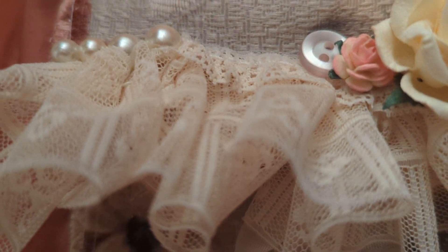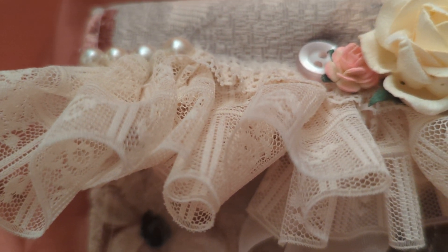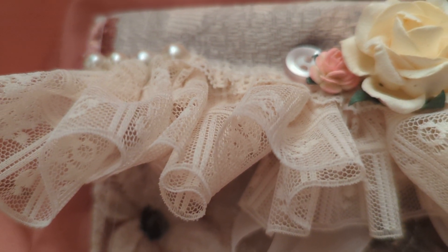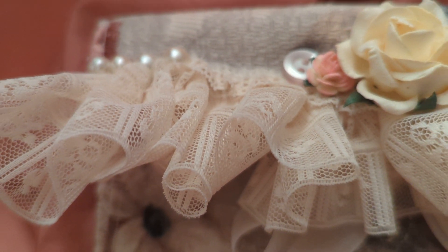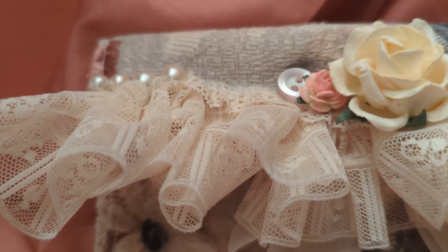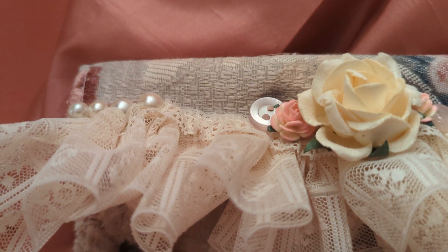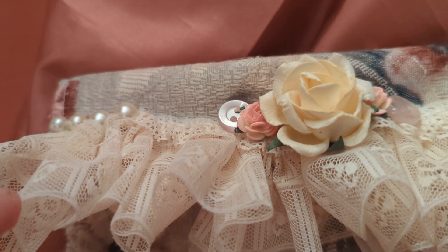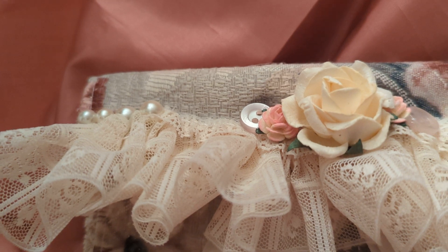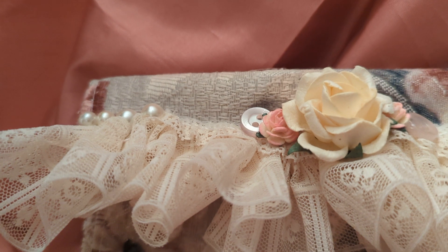Hi everyone, this is Suzy and welcome to my YouTube channel. Today I'm going to be sharing with you this really adorable project that I made. I was starting to make myself this pouch and then I thought I'd go ahead and try to make it a little bit shabby chic, a style that I used to do at one point in time. I'd like to share that the ruffled lace I used here is from Gisella Clark's store on Etsy.com called Lavish Laces.